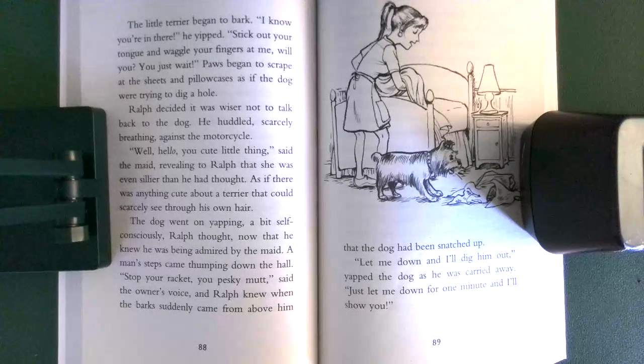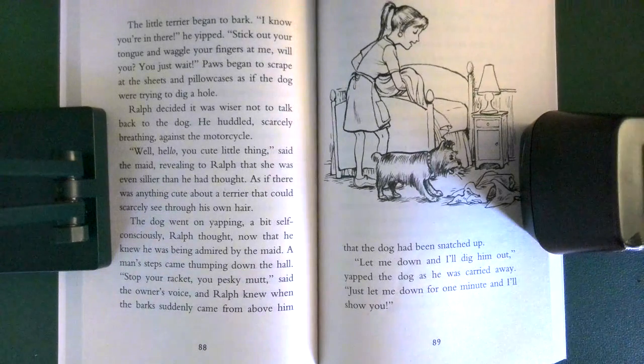A man's steps came thumping down the hall. 'Stop your racket, you pesky mutt,' said the owner's voice, and Ralph knew when the bark suddenly came from above him that the dog had been snatched up. 'Let me down! I'll dig him out!' yapped the dog as he was carried away. 'Just let me down for one minute! I'll show you!'